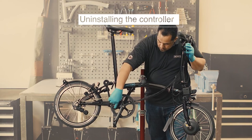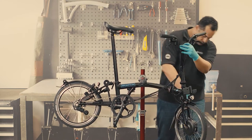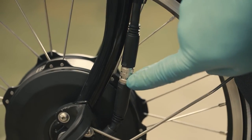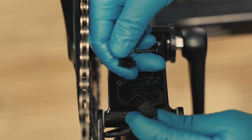Before physically removing the controller from the mainframe, all of the electrical connectors will need to be disconnected. You will need to disconnect the bottom bracket sensor cable, motor cable and front lamp. Disconnect the controller from the bottom bracket sensor cable.